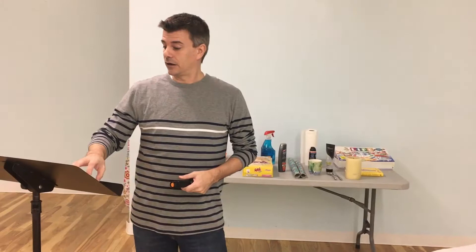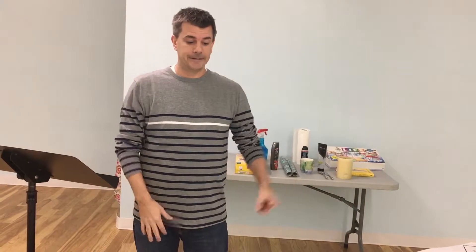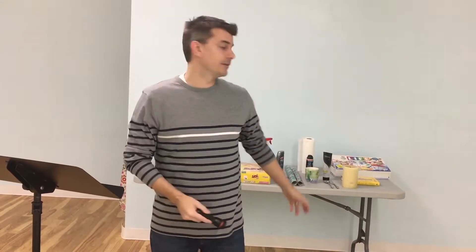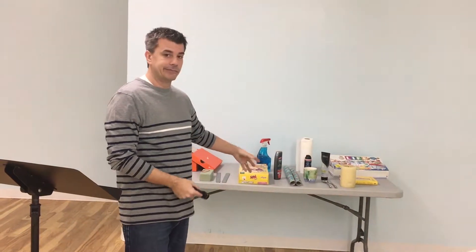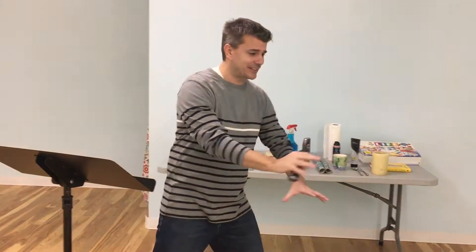In your script, you should have the Bible story. Within the Bible story are the prompts for you to take certain objects and set them out in seemingly random order, but they all have to do with something in the story. Everything behind me — all of the household items that you can find probably either around the church or in your cabinets — all of them reinforce the story until the very end when it's revealed.